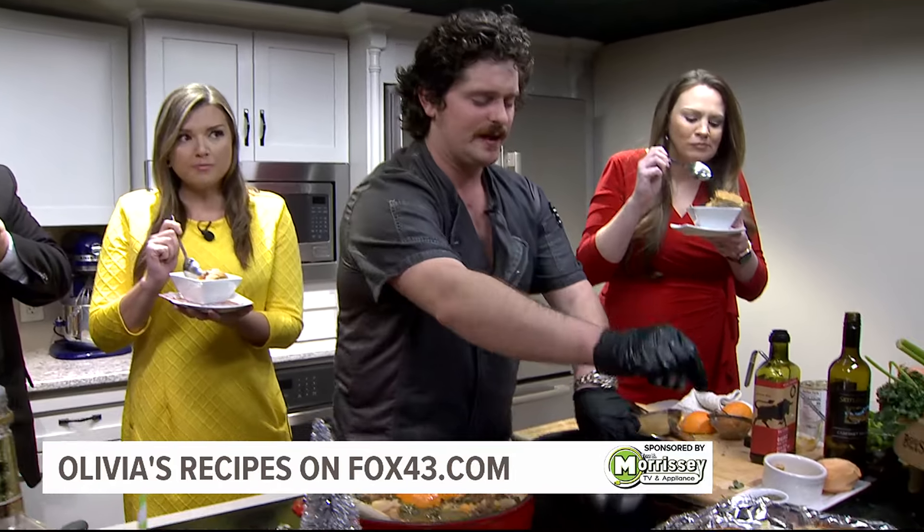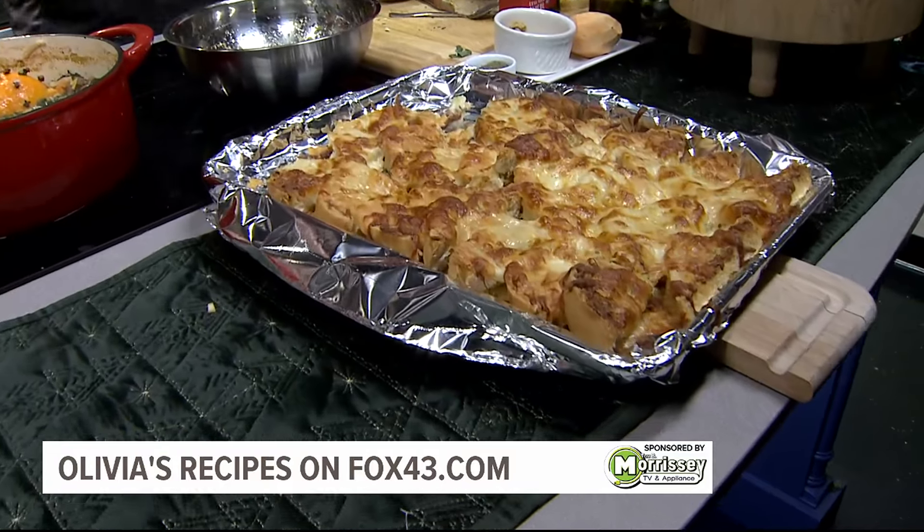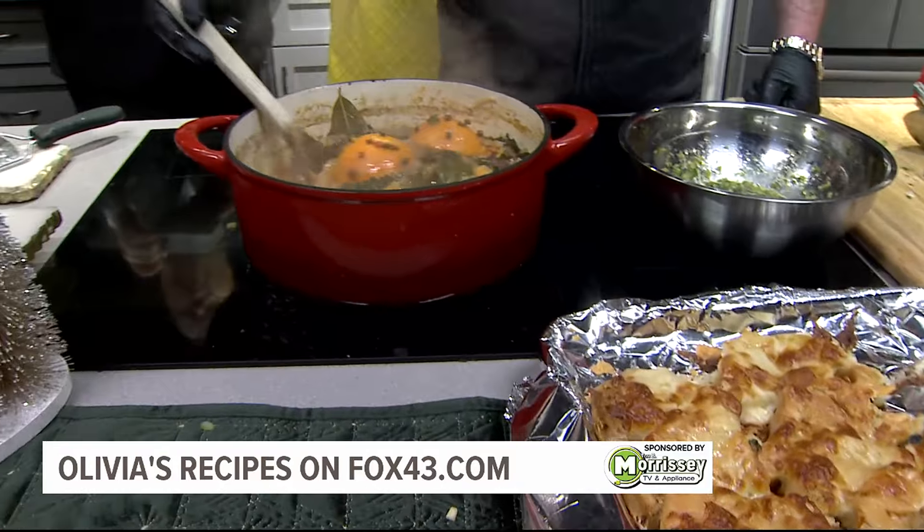The piece of garlic bread — look at that delicious garlic bread, all that cheese on top, a little asiago, a little fresh mozzarella. And then over here, the ragu.